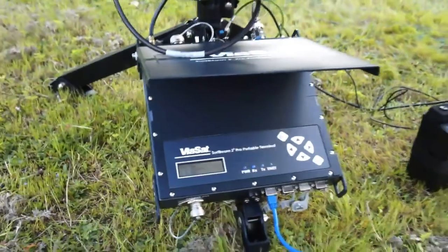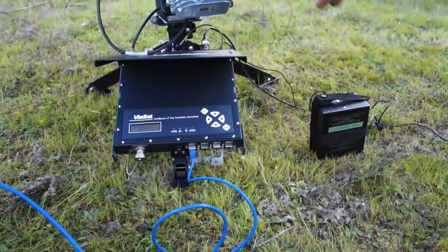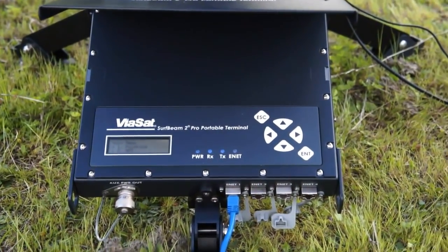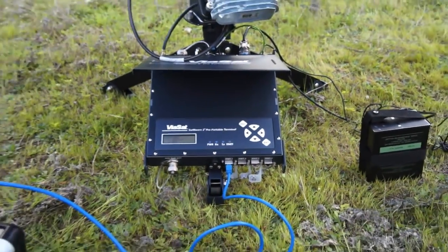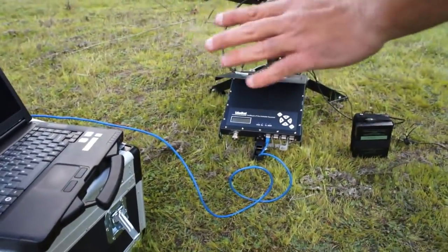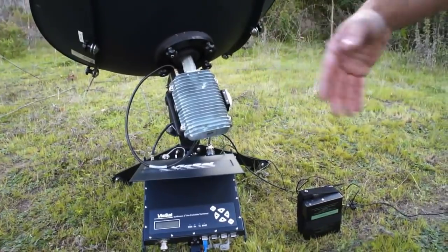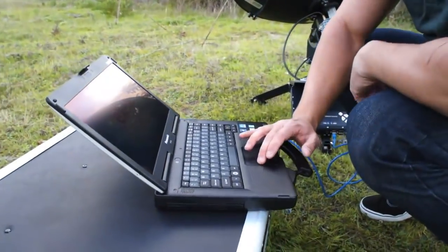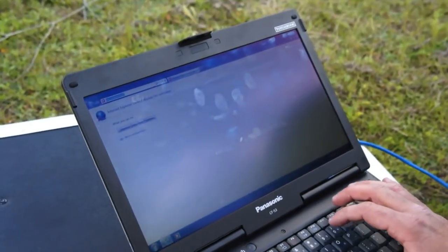So we have four ethernet ports here — four local ethernet ports. And this is just basically a little private, like your basic commercial off-the-shelf router. So it's like a 192.168.1.1 network. All our computers or anything that we have, it's just plug in. The modem will run through its script right now. I can go ahead and show you the modem web interface — show you how it's ranging the satellite and everything.